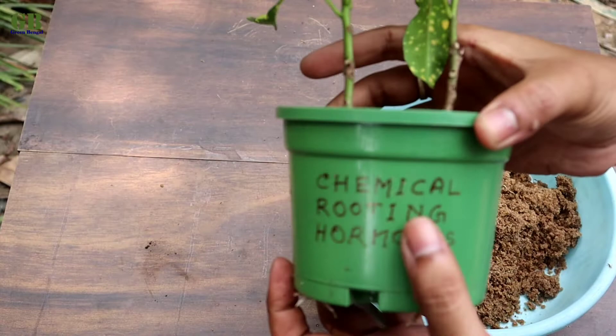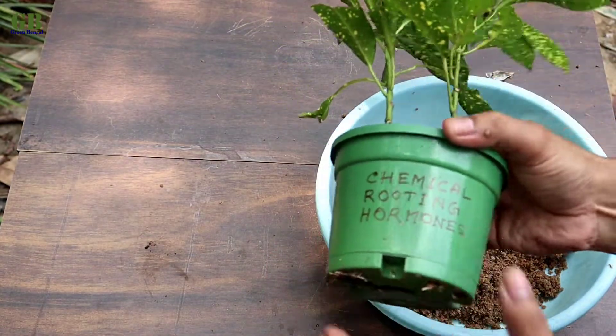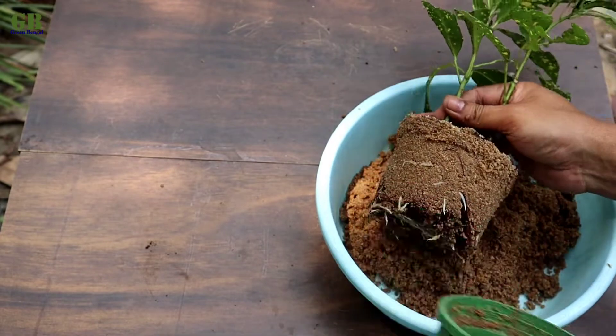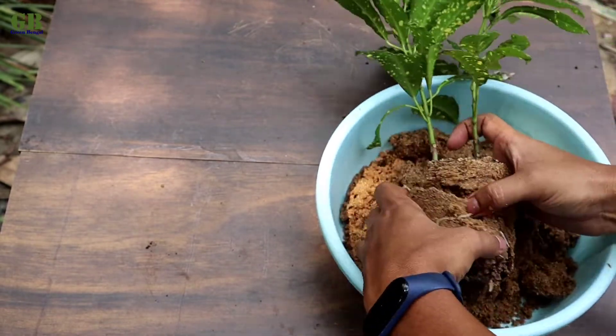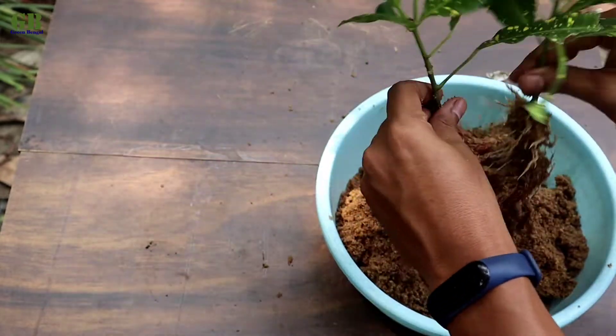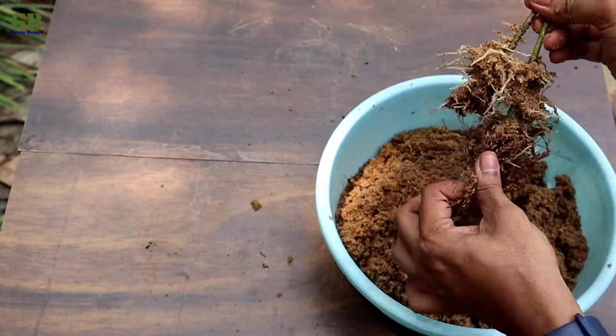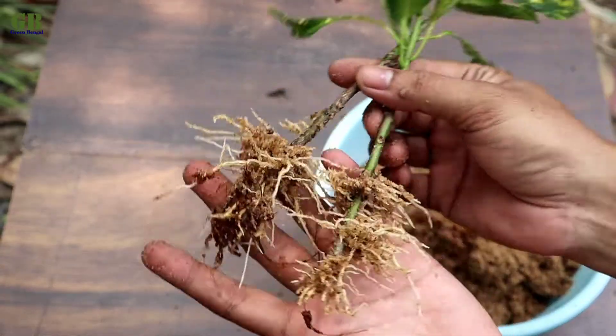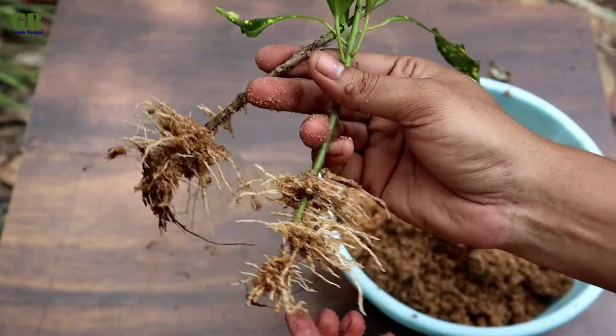Now take out the Croton cuttings from the second pot, which used chemical rooting hormone. The roots are very well developed using chemical rooting powder.